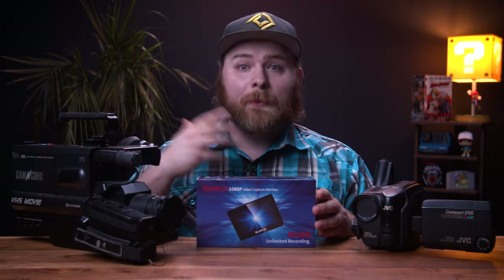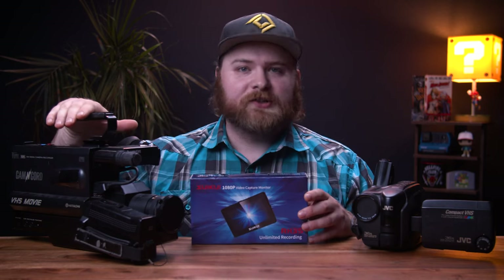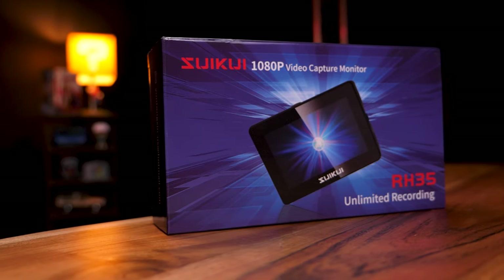For all you long-time viewers, I've done various videos over the years on VHS cameras. I just think it's really fun to incorporate them in modern day. In this video, I want to combine some modern technology with some older technology. I'll be able to take a broken VHS camcorder — this thing doesn't record to tape anymore — and be able to record digitally.